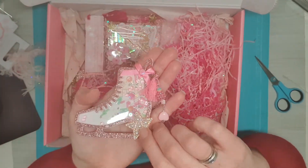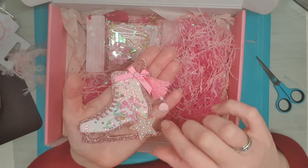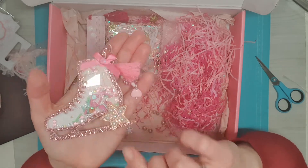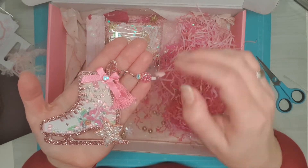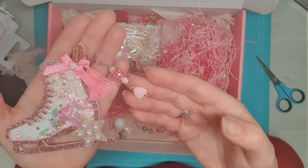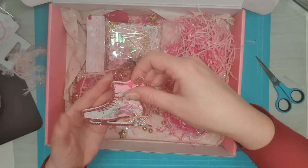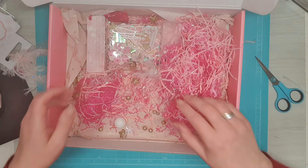I'm going to put this one aside. Look at the shaker — it's a little ice skate. You can see it's a shaker. Some pretty glitter paper with a beautiful heart on it and a tassel on the side, and some dangle with a cute bow. So thank you very much, Carmen. I love your shaker — this is also going to get a beautiful place.